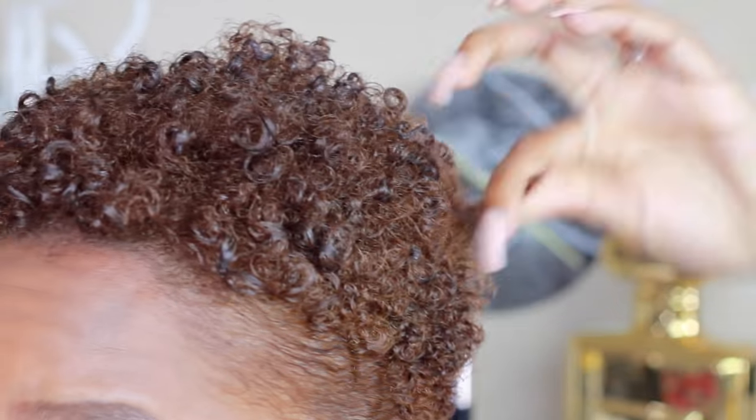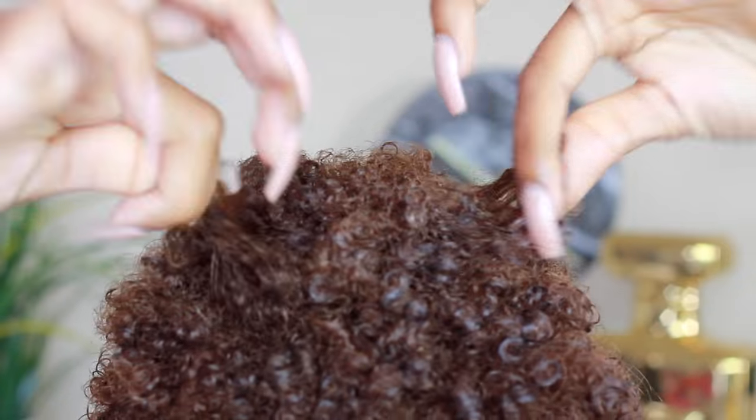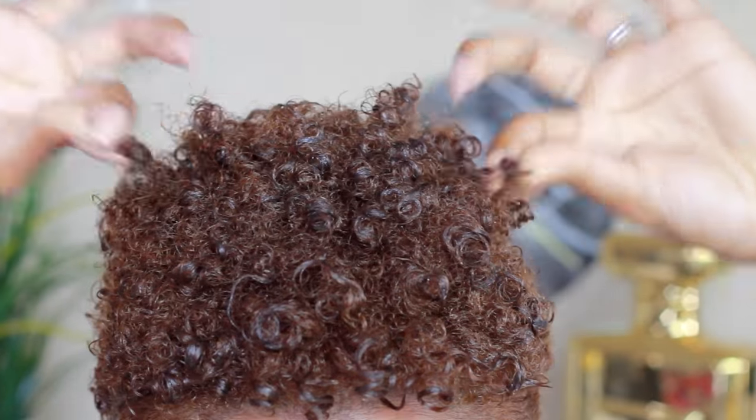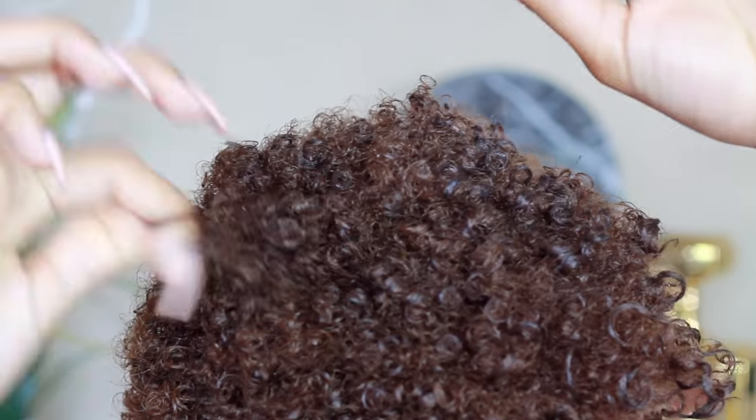To maintain it overnight, I tie down my edges with a scarf, or put a scarf over the whole thing. In the morning I wet it and just finger coil it over again. The product lasts about two days before it starts getting flaky — I don't have to do this every day, and that's why I love it, it's just so easy.